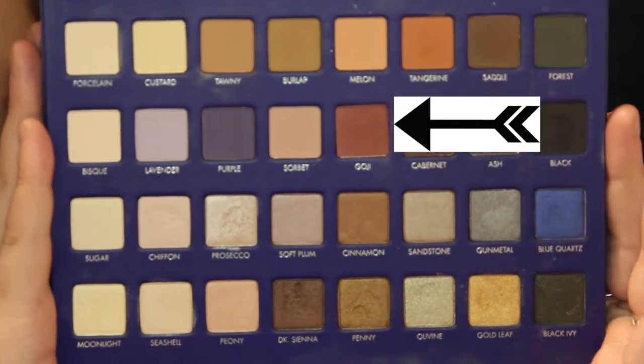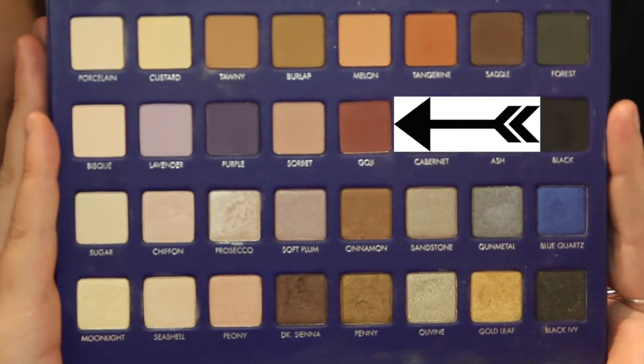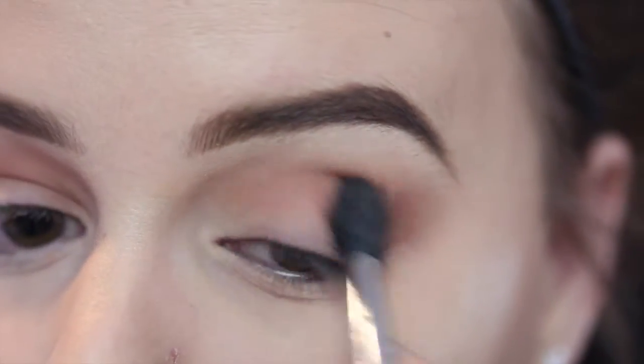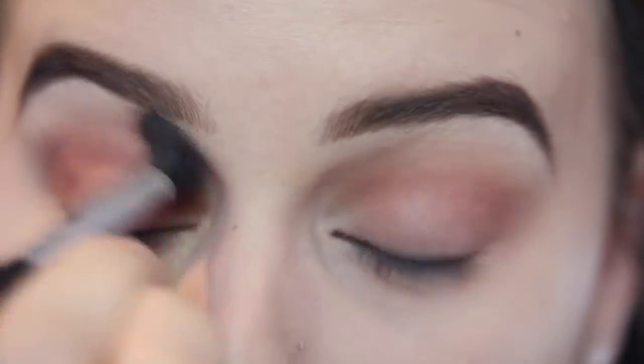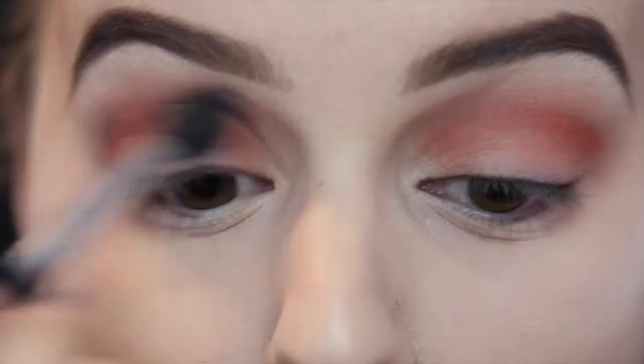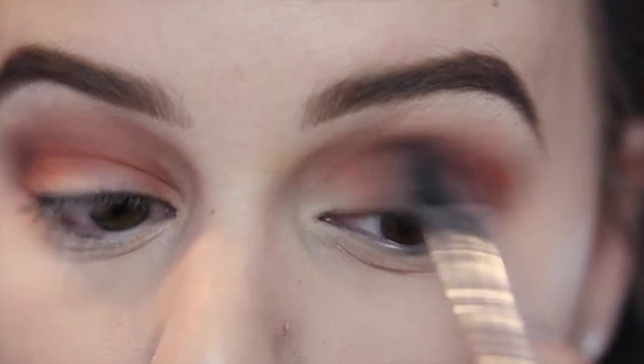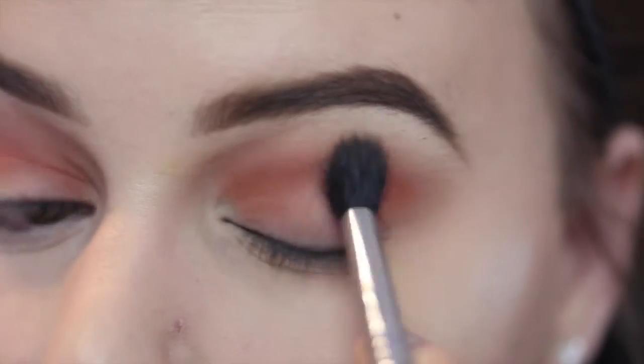Next I'm going to grab Goji, which is a very pretty maroon color, and go right into that same crease area — we're just really trying to define the crease. Next, I'm taking a red eyeshadow called Pomegranate Red from the Coastal Scents Palette, and putting that a little bit lower in the crease but still in the general same area.